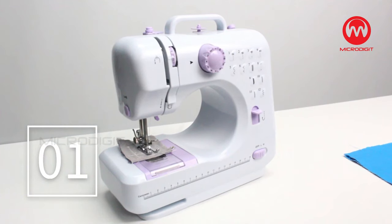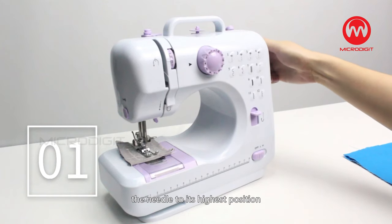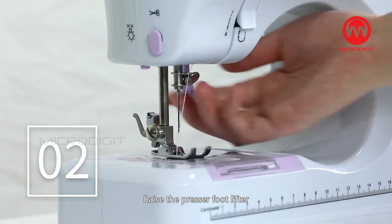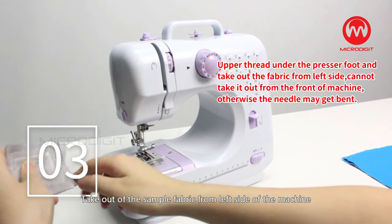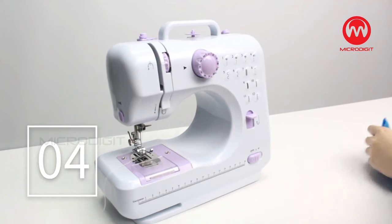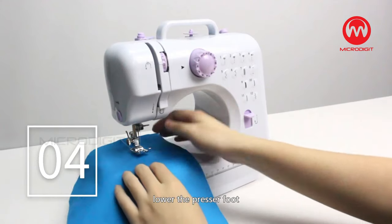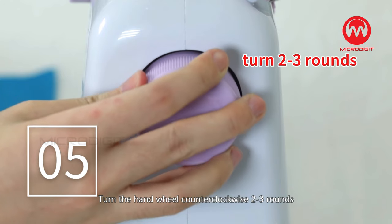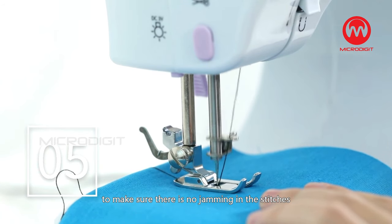Sewing! Step 1: Turn the hand wheel counter-clockwise to raise the needle to its highest position. Step 2: Raise the presser foot lifter. Step 3: Take out the sample fabric from the left side of the machine and leave the thread about 15 cm. Step 4: Place the fabric under the presser foot and lower the presser foot. Step 5: Turn the hand wheel counter-clockwise two to three rounds to make sure there is no jamming in the stitches.